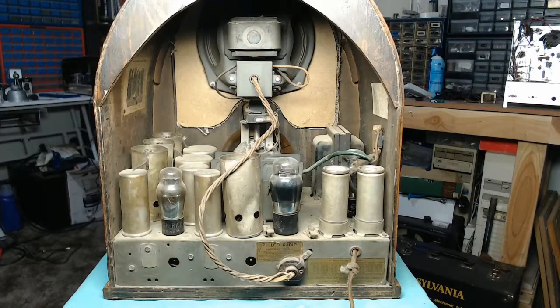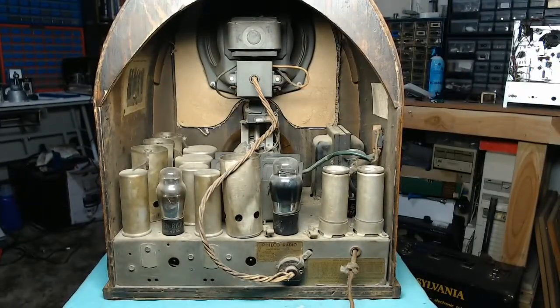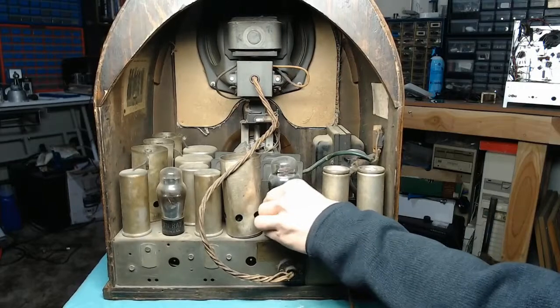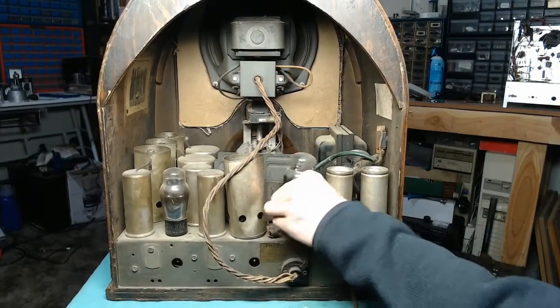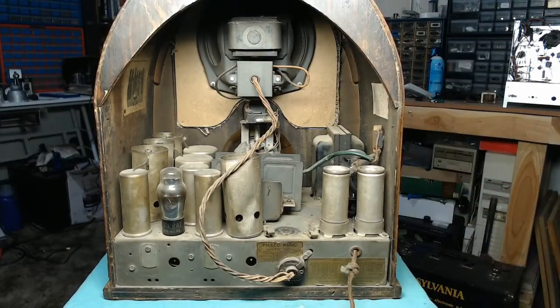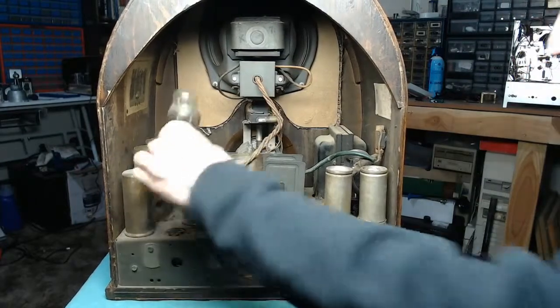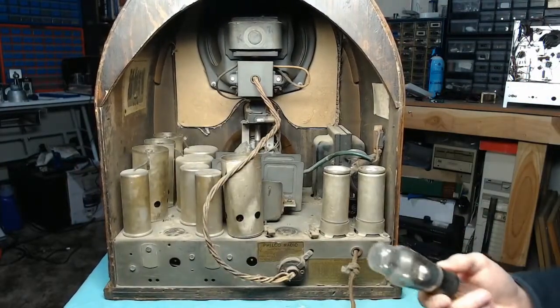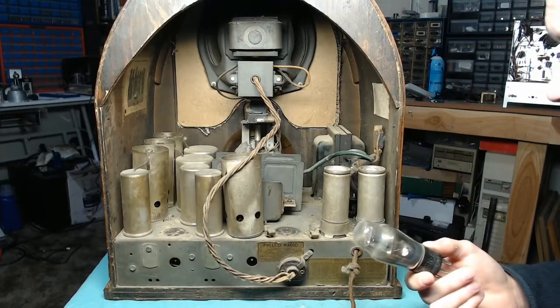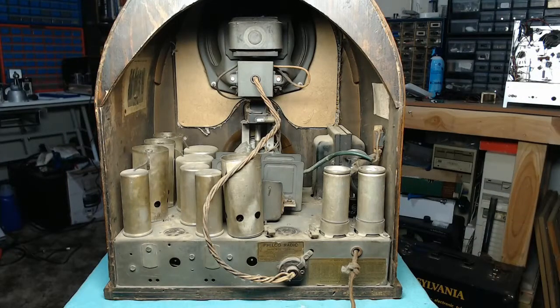The original paper label is still inside, showing the positioning of the tubes for the Model 71. All the tubes appear to be there. This should be the 42 output tube — it's a Kenrad replacement. I'm going to start pulling these individually and setting them aside. This little one should be a 37. We've got a 76 here, but the chassis does not specify the use of a 76, so I'll have to check and see if those are compatible types.